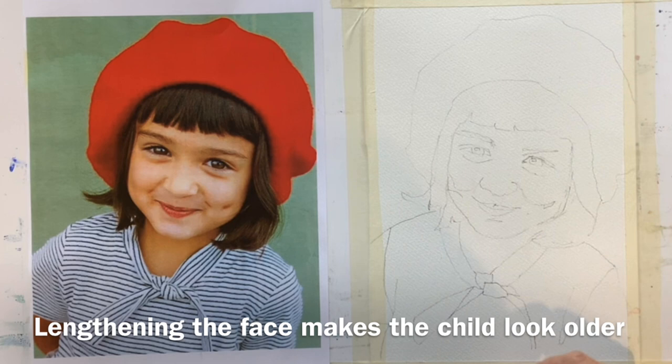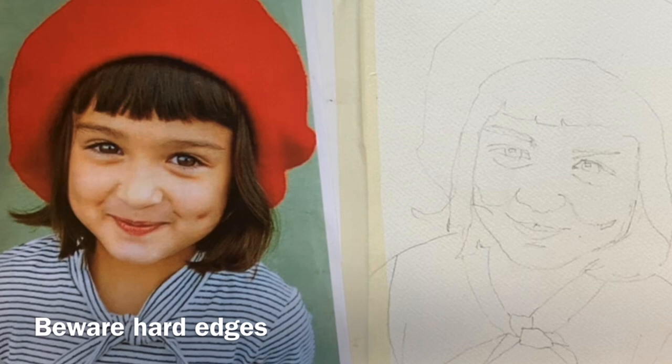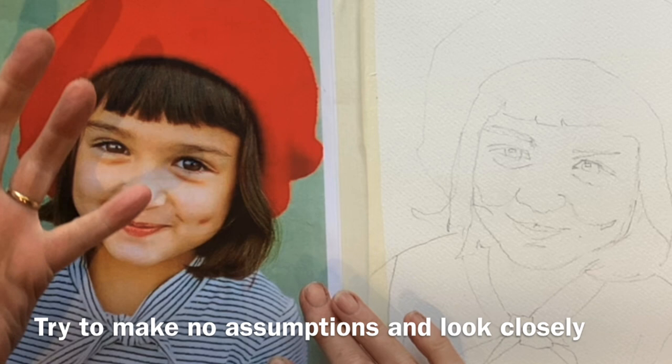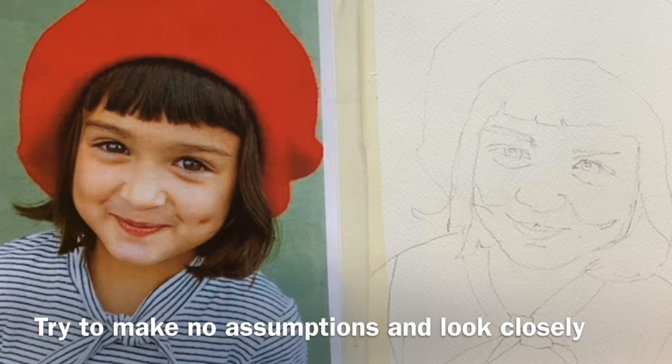The other thing is they've just got beautiful smooth skin, and you need to be really careful about getting hard paint lines on their skin that would look like wrinkles. So the challenge is to get tone and shaping without implying wrinkles. The other thing to look at is the relative size of their eyes in their face — they are bigger, and often the whites of their eyes are almost bluey white.